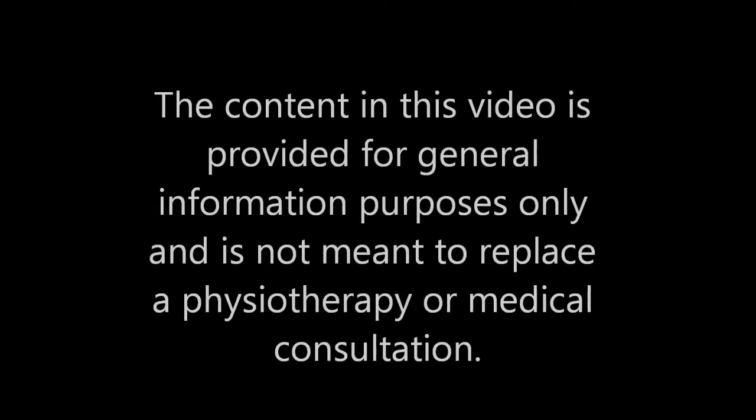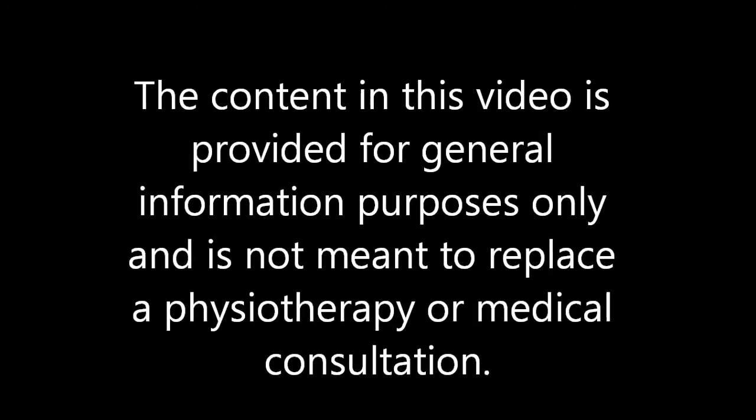Perform 6-10 repetitions for each side and repeat for 3-5 sets in total for strength. For endurance, you will need to do 15-25 repetitions for each side and repeat for 3-5 sets. Rests need to be 3 minutes between sets for strength and no more than 30 seconds for endurance.